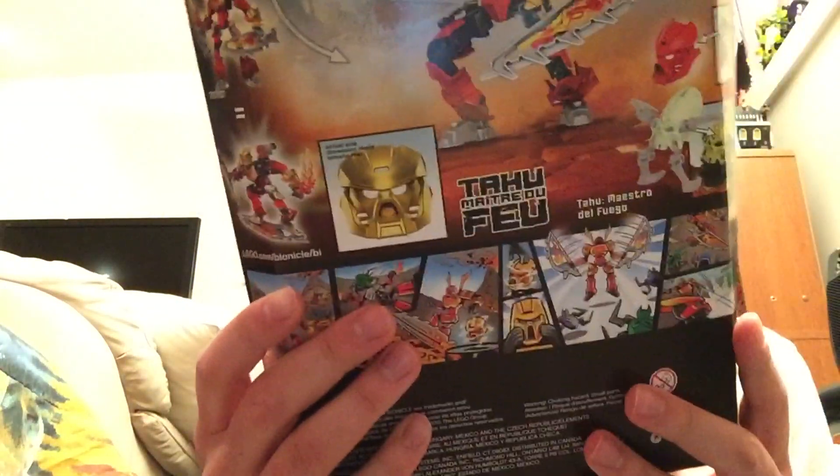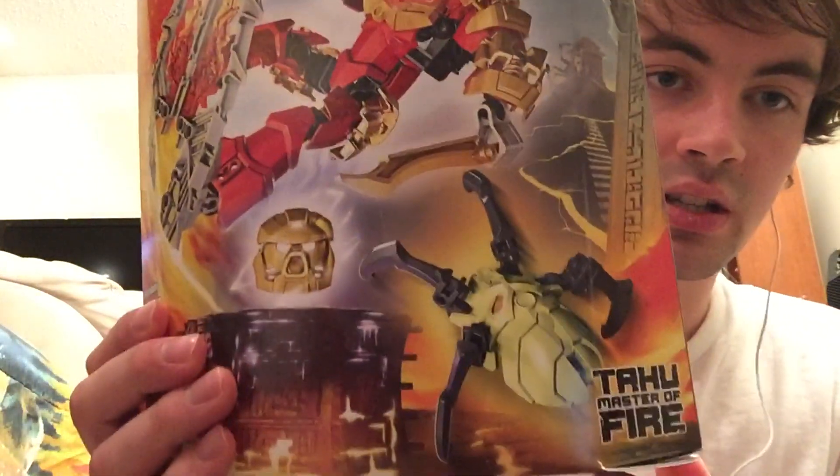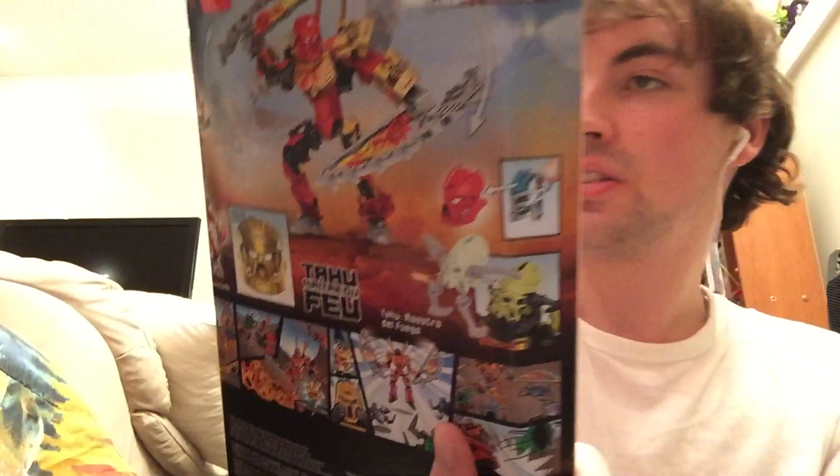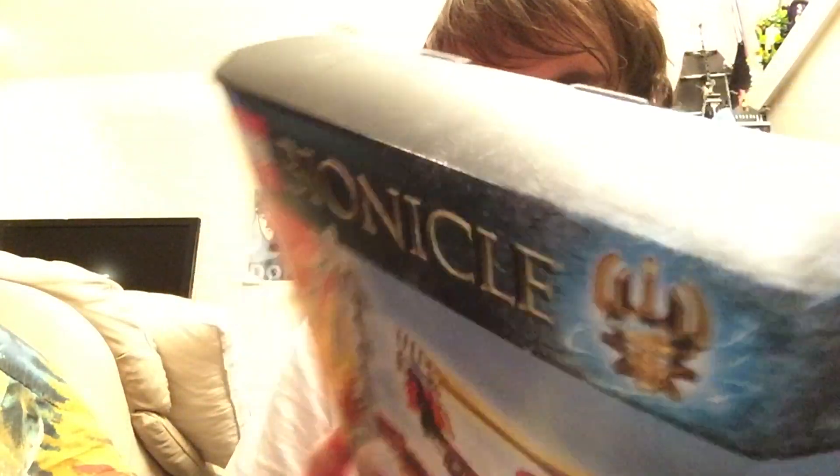On the box it says Tahu, Master of Fire. There's not a whole lot on the sides — just triangle-shaped sides.